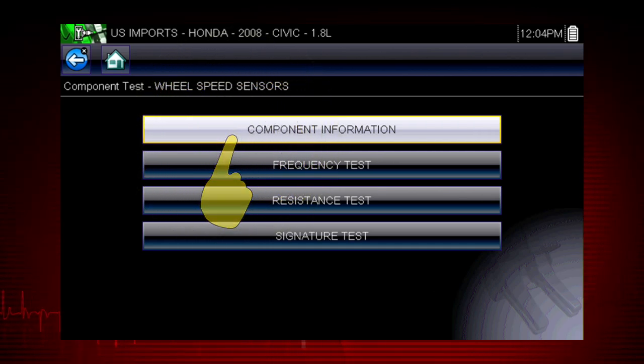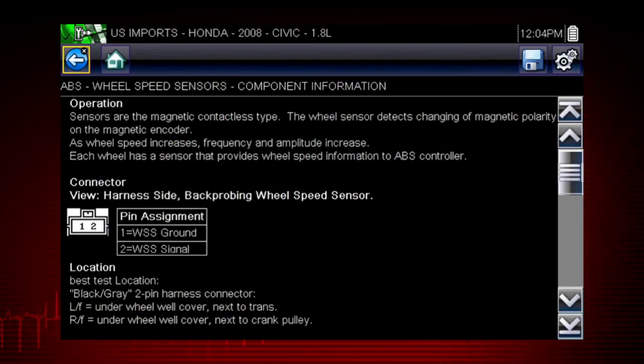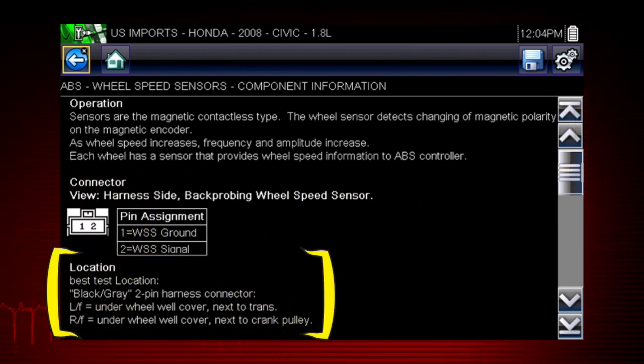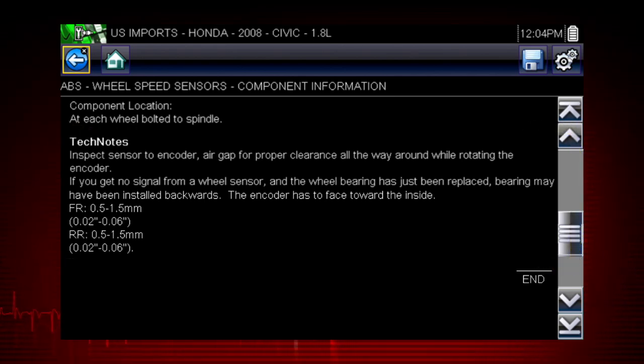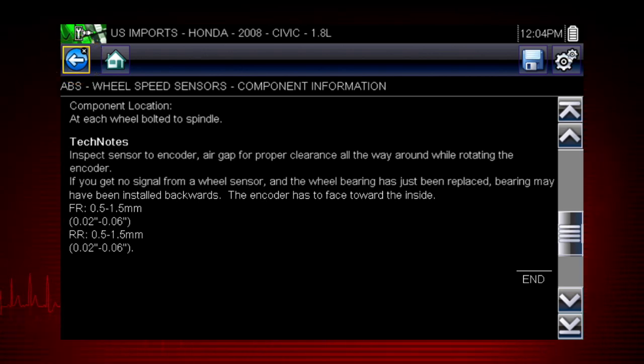Select component information. Vehicle-specific information is available at your fingertips for the exact components selected. We see an explanation of Honda wheel speed sensor operation, a connector pinout illustration, the best location to access the connector, a component locator, and time-saving tech notes explaining common failures, factory updates, and recalls. Use the scroll bar along the right edge of the screen to view additional information. You get a complete explanation of how the component normally operates and how to test it.